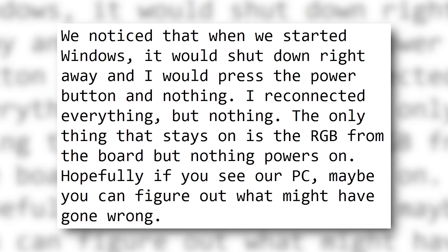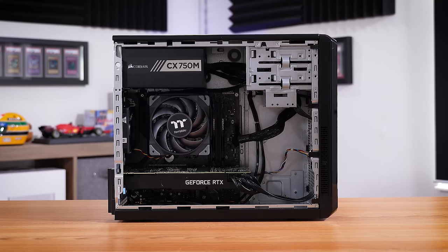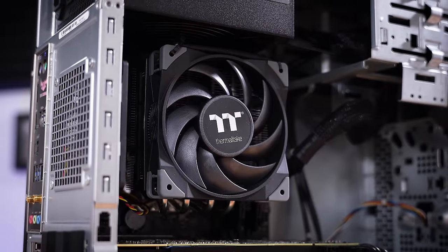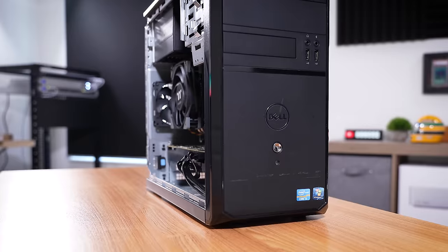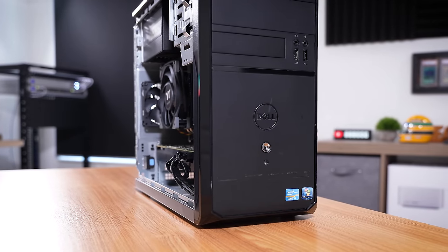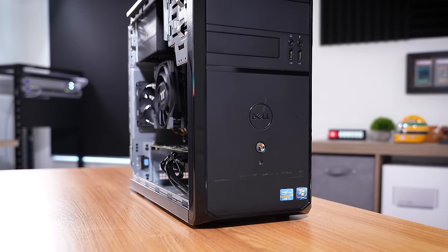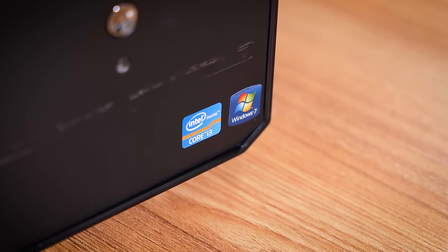Hopefully if you see our PC, maybe you can figure out what might have gone wrong. This here is that viewer's broken gaming PC and she's a bit of a sleeper. Most folks opening this case up for the first time aren't expecting what's inside. This platform, while not new, definitely outclasses the case itself. This is an old Dell OEM case and definitely misleads anyone on the outside into thinking that it's a lot worse for gaming than it really is.